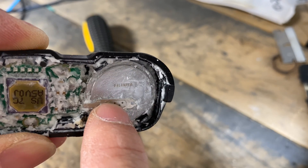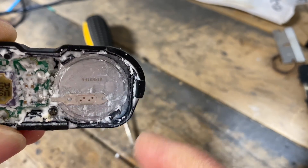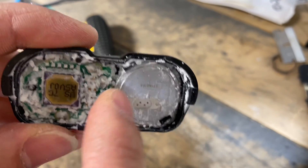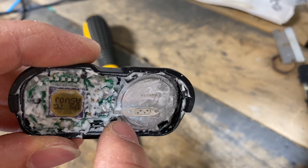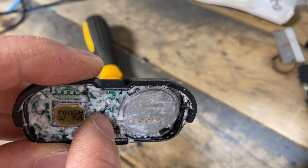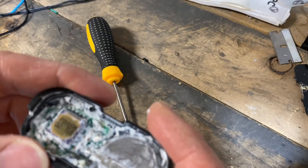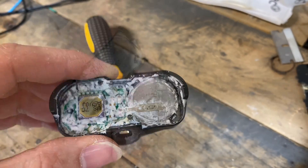This is probably the positive side and the negative side is on the bottom. Either way, the only way to change the battery is to pull this whole board out, desolder these two parts, put the new battery in, put it back in here, fill it up with silicone again, and let it dry.